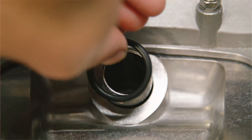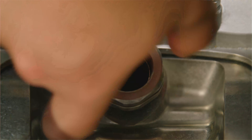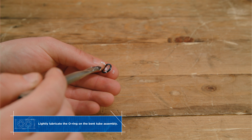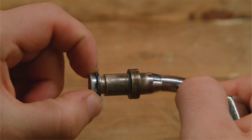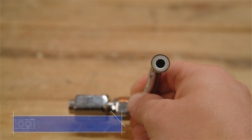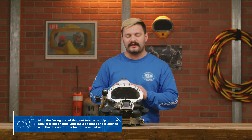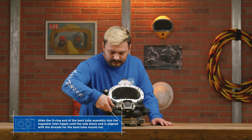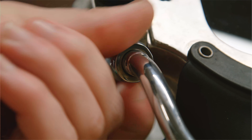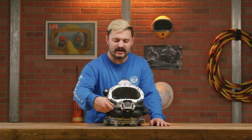Now go ahead and install the sealing o-ring and regulator mount nut, but make sure to not tighten it fully at this time. Go ahead and lightly lubricate the o-ring on the bent tube assembly. Next, slide the o-ring side of the bent tube into the regulator. After that's done, go ahead and engage the nut onto the side block and tighten until it's about hand tight.